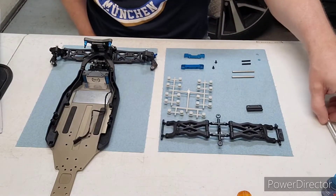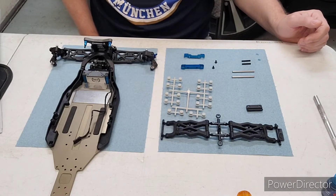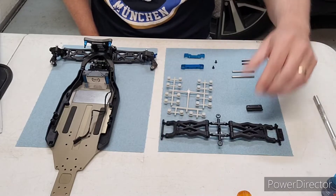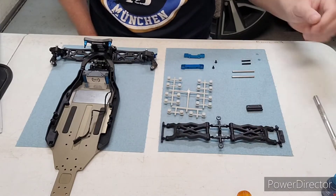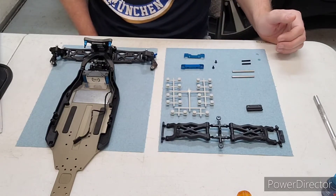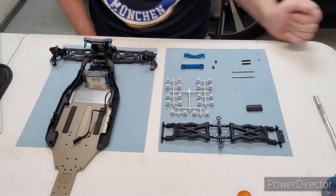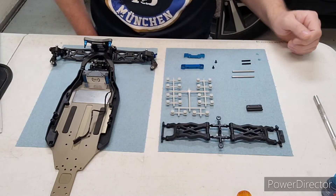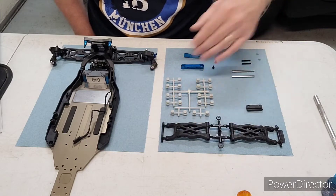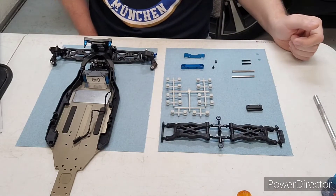Welcome back to my full build series on the RC10B6.4 two-wheel drive buggy. This video I am going to complete bag number four, which is the rear suspension. You see I have it laid out here. I'm going to cut all these items off the trees and then we will get started.